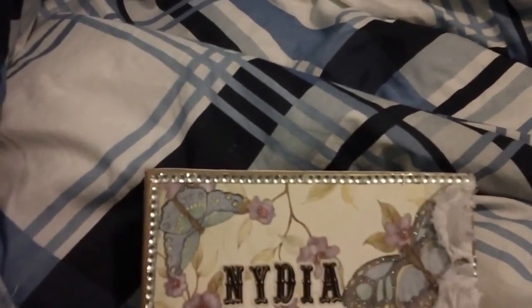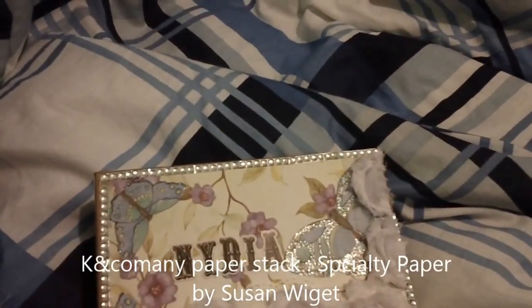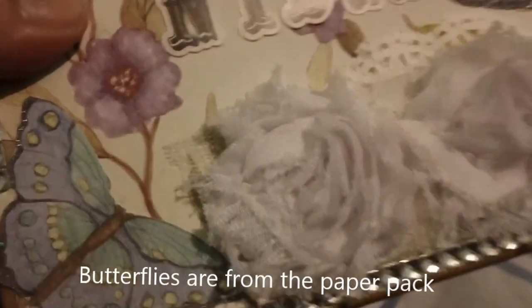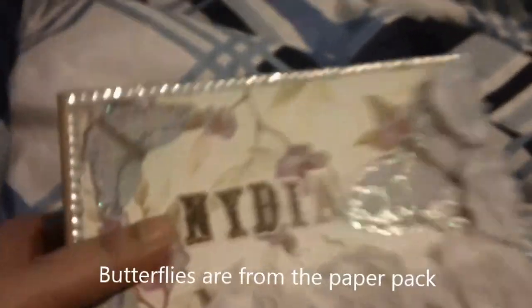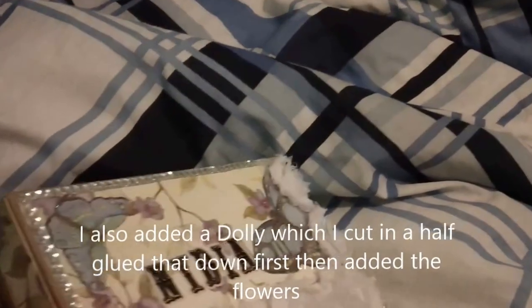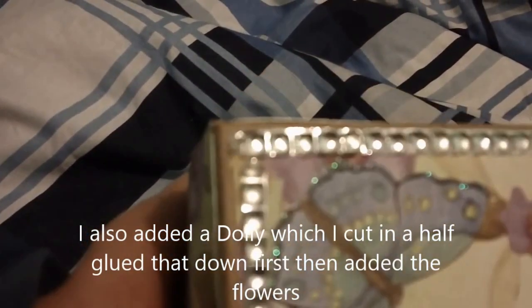I used some Kay and Company specialty paper, and I cut out these butterflies from another piece of paper — it's a 12 by 12. I just cut out three butterflies, and I used some stickers from another paper stack.